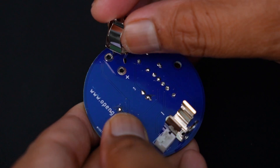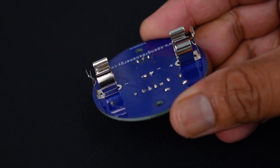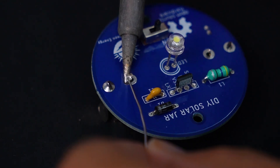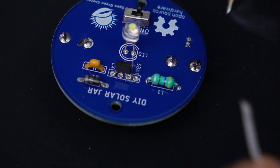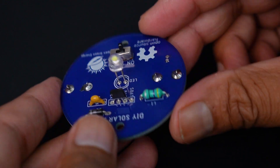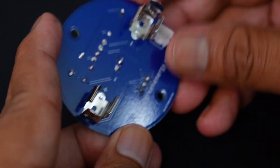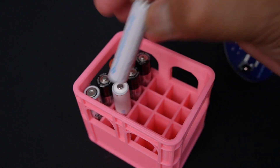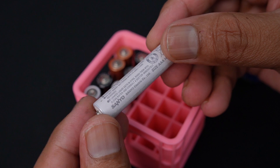At last, solder the two battery clips onto the bottom side of the PCB. In my earlier solar mason jar project I used a separate battery holder, but now our DIY solar jar PCB is ready for use. Install a AAA rechargeable battery — here I am using a nickel metal hydride battery. During installation, be sure the polarity is correct.